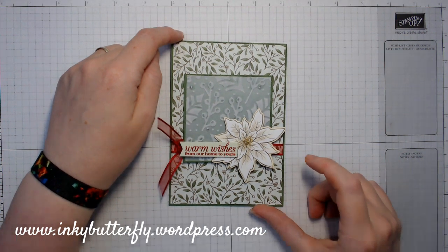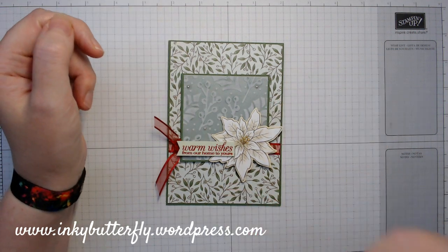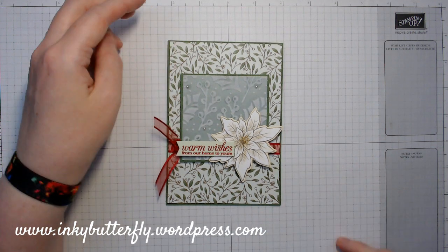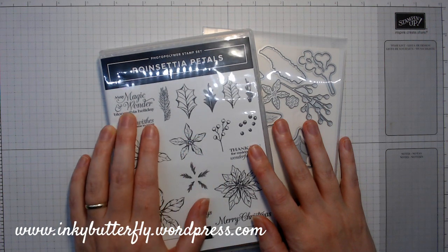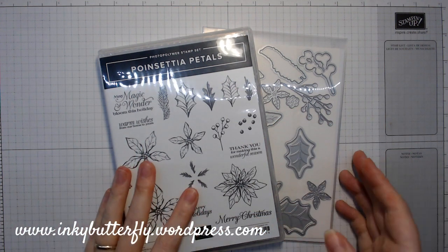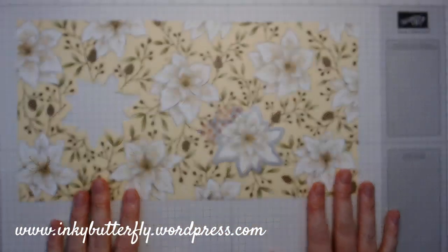This is the card we're making today, or a little tweak on the design. I wasn't really happy with how low down this was on the centre portion so I'm just going to adjust the layout slightly, but generally speaking this is what we're making. This features a lot of things from the Poinsettia Petals bundle — or suite rather. We've got the stamp set and the coordinating dies. I've taken the sentiment from the stamp set, that's all I've taken, and then there's a die in here that die cuts one of the Poinsettias from one of the coordinating DSP sheets.